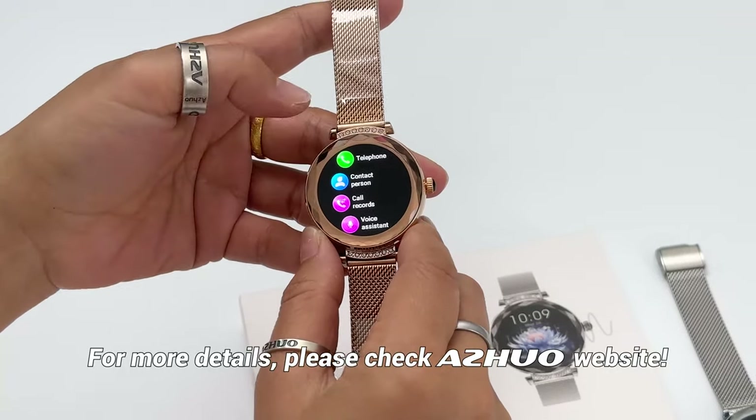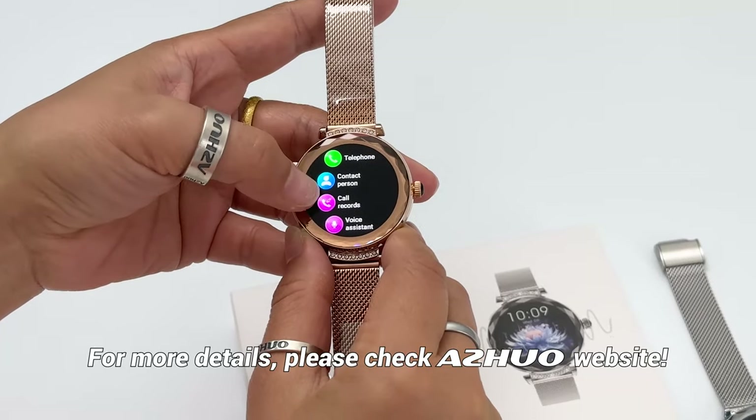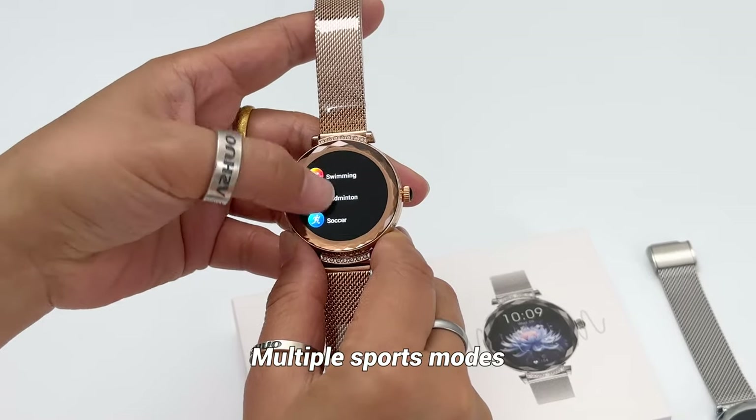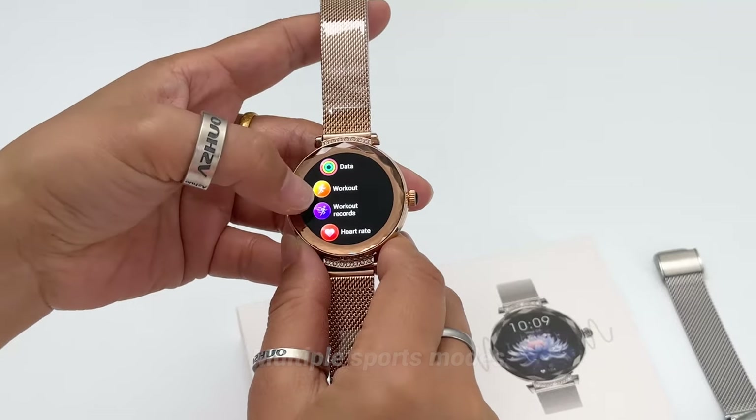For the functions, you can check them one by one — different functions including telephone call function and some healthy monitor functions as well. It also has different workout modes, so you can do different sports with this model.